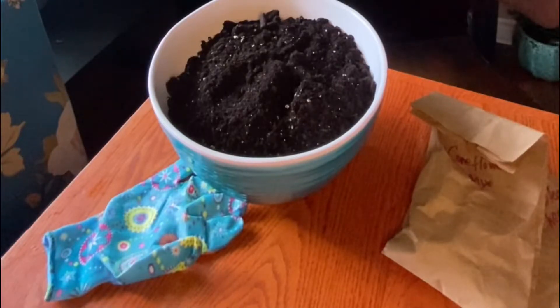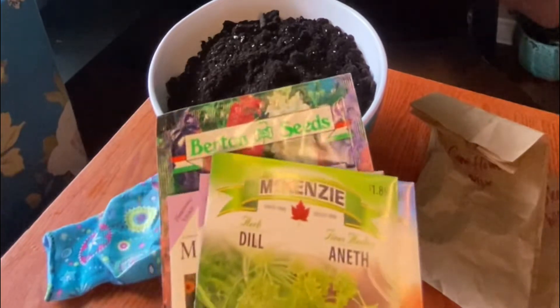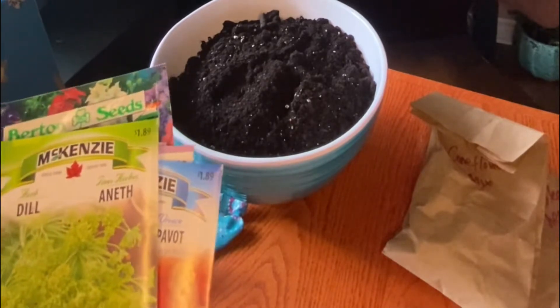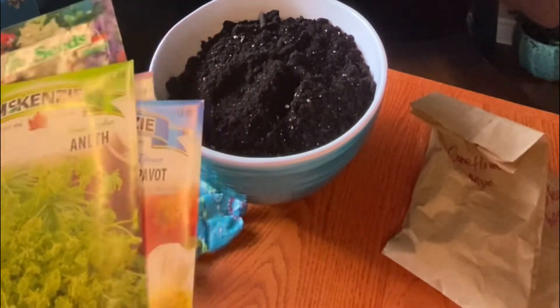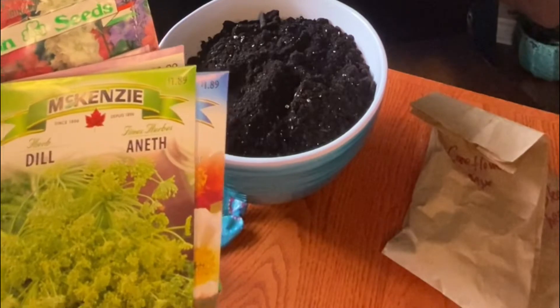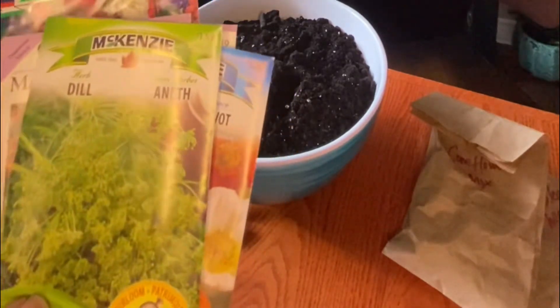Hi everyone, welcome back to my channel! Today I wanted to talk all about winter sowing and show you step by step how to winter sow, and talk about the seeds that I am winter sowing, and really take you through the process step by step.